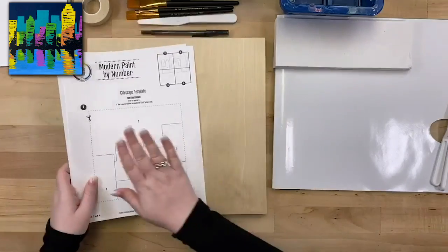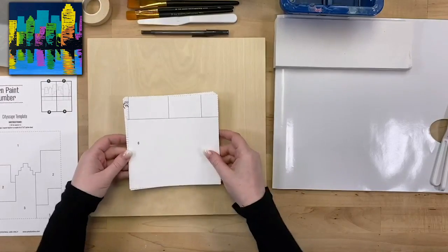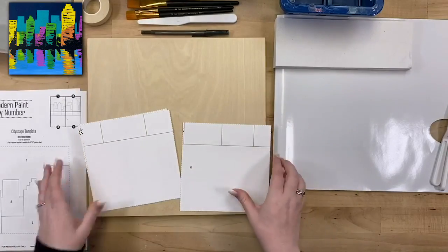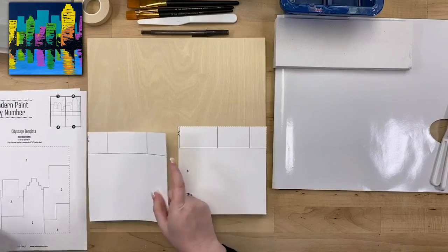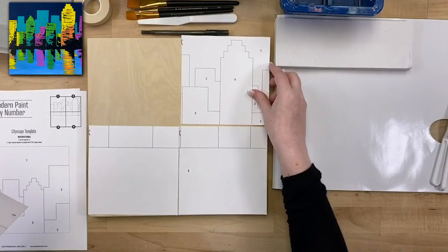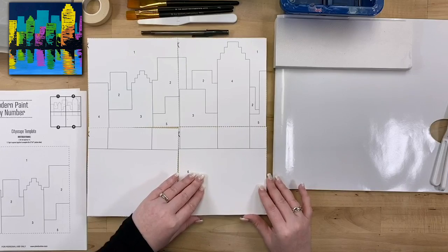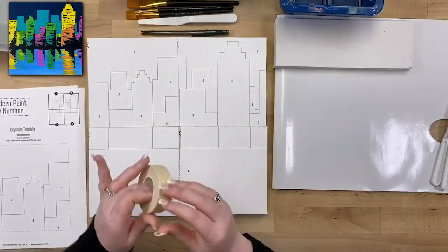To get your template onto your canvas, I'll show you how. I've got my template here that I've already cut out — each of the pages, and it shows you at the top how to tile it together. It's super easy. It'll fit perfectly on a 12x12 canvas, and it shows you which quadrant is which in the top corner so you can't mess it up. If you've got a bigger or smaller canvas, you can scale it differently on your printer to make it the size you need.